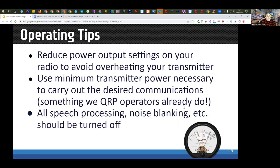FT8 and FT4 are essentially full duty cycle modes, similar to RTTY. Don't run your radio at higher power than you'd run for RTTY. With a typical 100-watt radio, most manufacturers suggest between 35 and 50 watts. I suggest about 40 watts as a safe number. You don't have to be limited to low power — I know people who run a kilowatt on FT8/FT4 — but please don't overheat your radio.